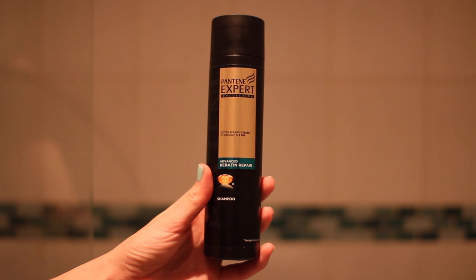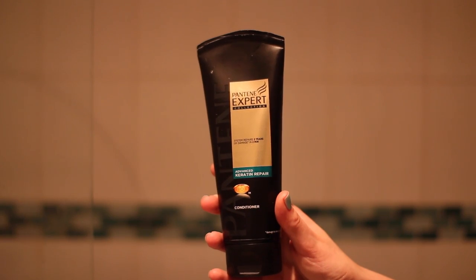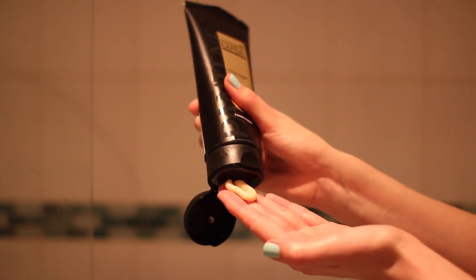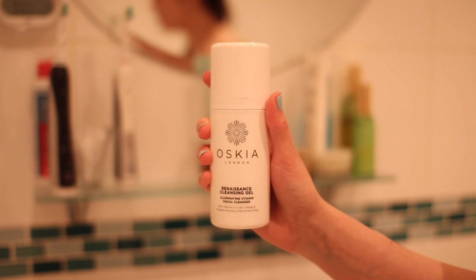It's got loads of good stuff in there including coconut oil, and it smells like pina colada which is obviously a big bonus. In my hair I use the Pantene Pro-V Expert Collection Advanced Keratin Repair Shampoo and Conditioner. These both smell incredible and they can erase two years of damage in two minutes, which is pretty awesome, and protect against future damage. They leave my hair feeling so soft. Now this morning I used a super speedy cutback version of my skincare routine just to keep things quick, but if you want to see the full thing let me know because I'm going to do an updated routine soon.